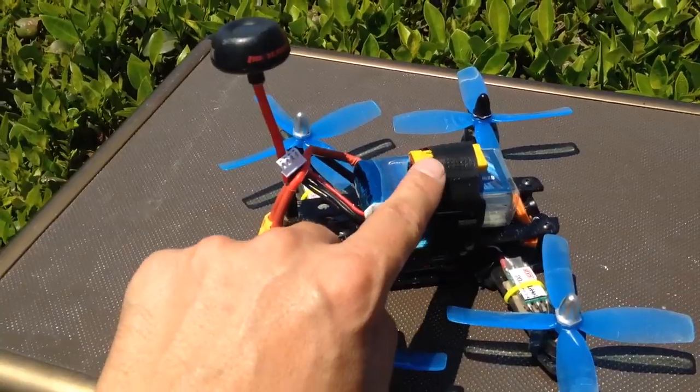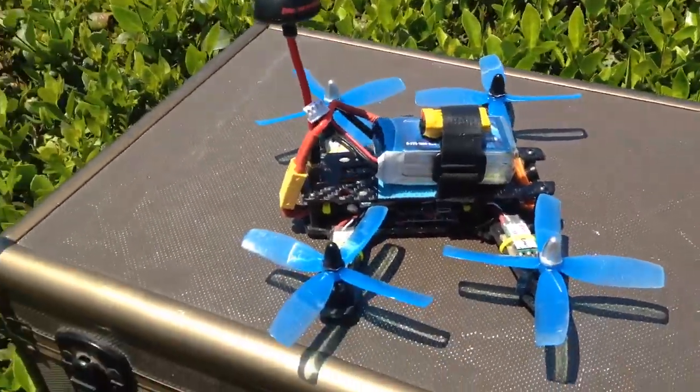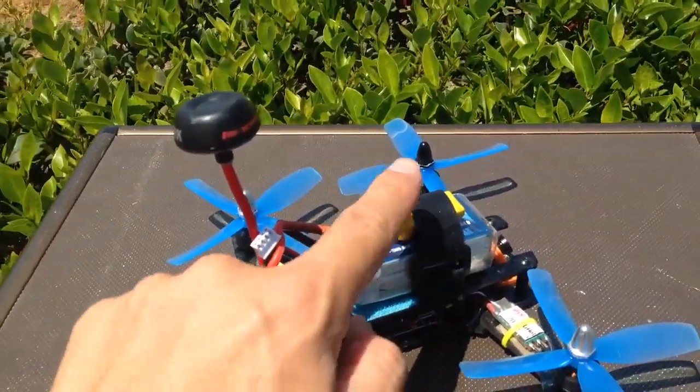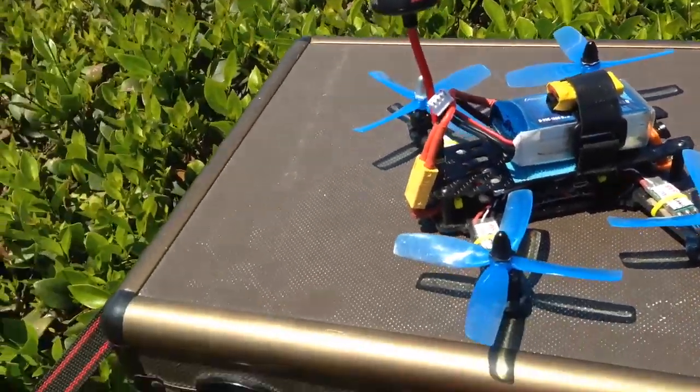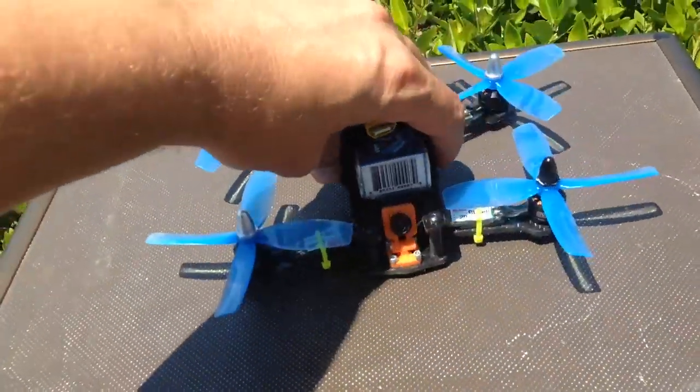I should mention I'm using the Drone Keeper Mini and this thing is fantastic. You just have to remember to turn it on before you go. I'm using it in wireless mode, but I tell you, at Kite Hill a couple times, if I didn't have that on there I would have been searching for hours looking for my quad, so it's a pretty neat little unit. Okay, we're going to get up and start flying.